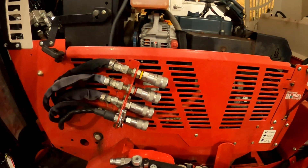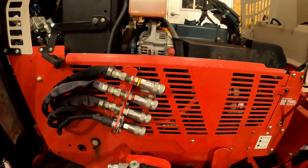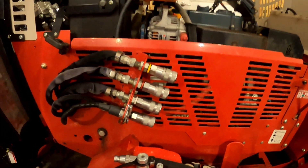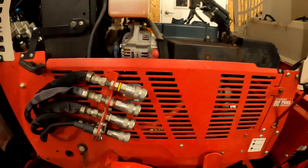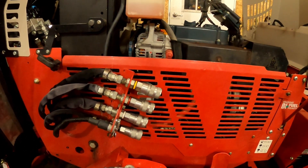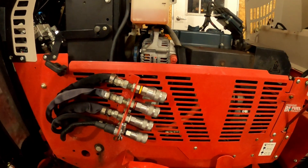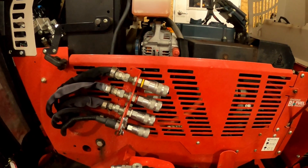You might ask yourself, why would I want to switch my pioneer style hydraulic couplers that my tractor and attachments already have to a flat face style coupler? Three reasons — we'll get to those in a minute. But first, a big thank you to Some of the Hydraulics for providing the flat face hydraulic couplers for this video. There will be a link in the description for their website as well as to these specific flat face couplers.